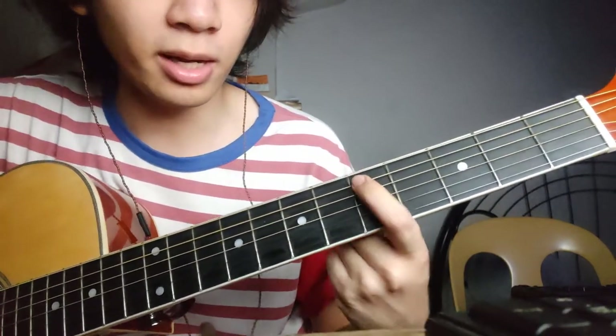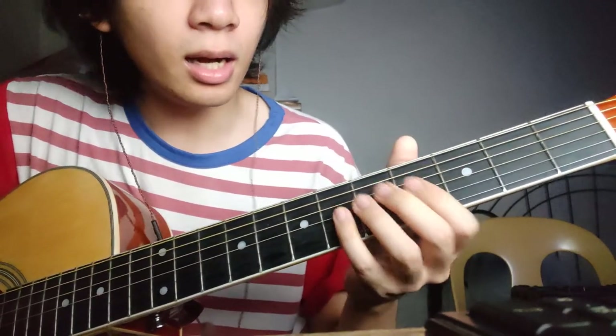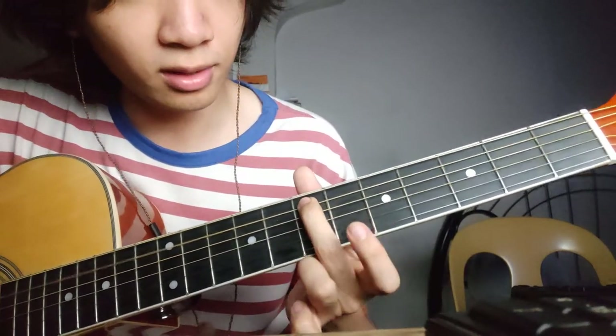I just did it with my index finger the whole loop so you guys can see, but supposedly you just play it with your ring finger. So yeah, the notes are: on the fourth string — fourth fret, second fret, seventh fret, fifth fret, back to fourth fret — and then the fifth fret on the fifth string, fifth fret fifth string, and then seventh fret. Just repeat it, just follow what I did.